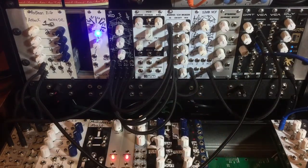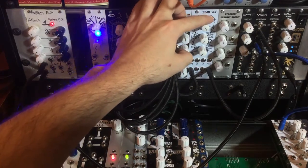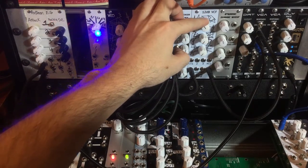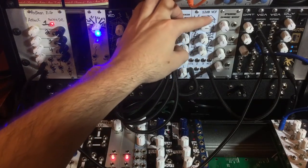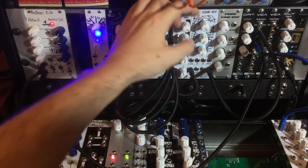At the top here we've got cutoff, resonance, and then an attenuator for the CV input. Then we have two additional CV inputs, and then a CV input for the resonance control. Then we've got our audio input, high pass out, band pass out, and low pass out.